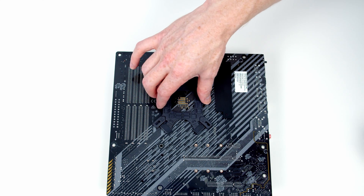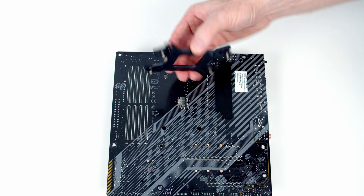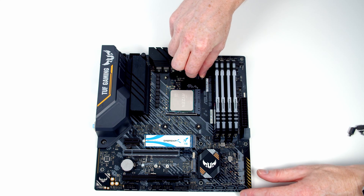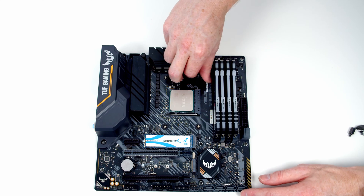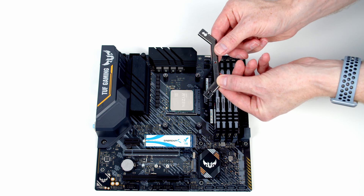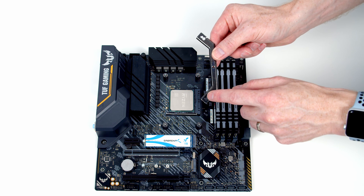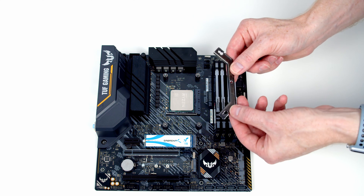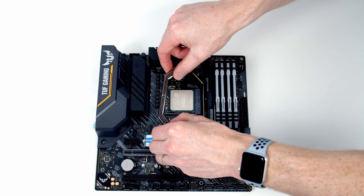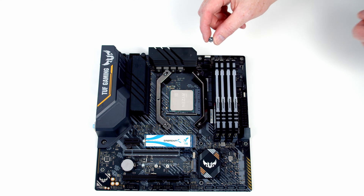Now, if you have any difficulty lining things up, these little standoffs are adjustable — you can just pull them from side to side into a position that gets them to fit. Next, we're going to want to screw one of these spacers onto each corner. Then we've got these little brackets which need to go on. If you look at the holes on each end, there are actually two holes. For an AM4 motherboard, we're going to want to go through the hole closest to the middle of the bracket. Then we just need to put a thumb screw onto each of the corners.